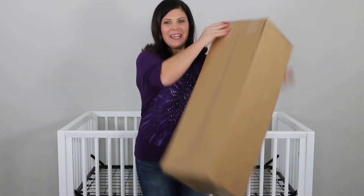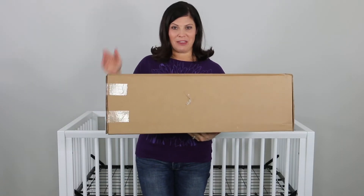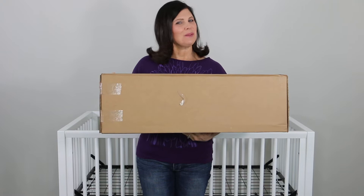Hey everybody, it's Holly from Baby Gizmo. And today for Mom Monday, we are going to unbox a fantastic new crib and toddler mattress that comes in this convenient and lightweight 10 by 10 by 30 inch box. So let's get started.